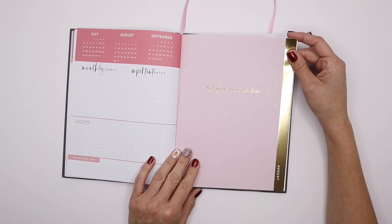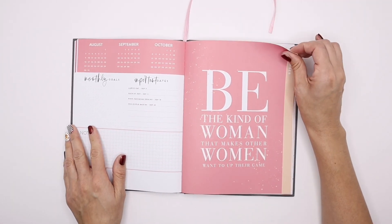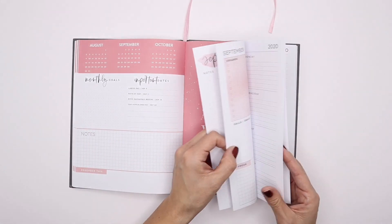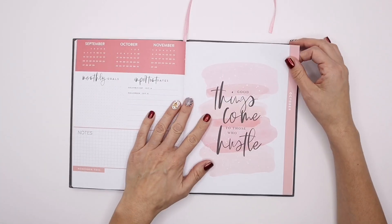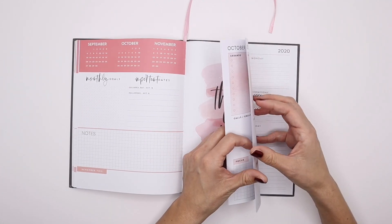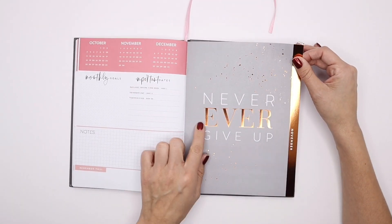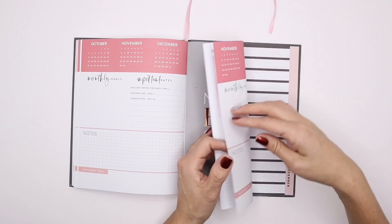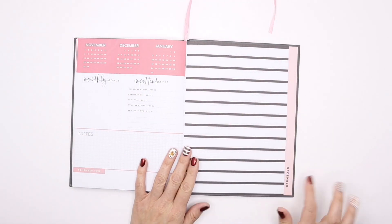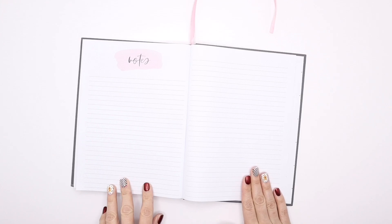July, then August — 'Set goals and crush them.' September says 'Be the kind of woman that makes other women want to up their game.' All right, boss babe! Then October: 'Good things come to those who hustle.' This is a very encouraging planner for anybody that wants to be a boss babe. November says 'Never Ever Give Up,' and the last month is December — it's a very neutral and simple black and white stripe with that soft pastel pink. This one actually has two pages for your notes section in the back.